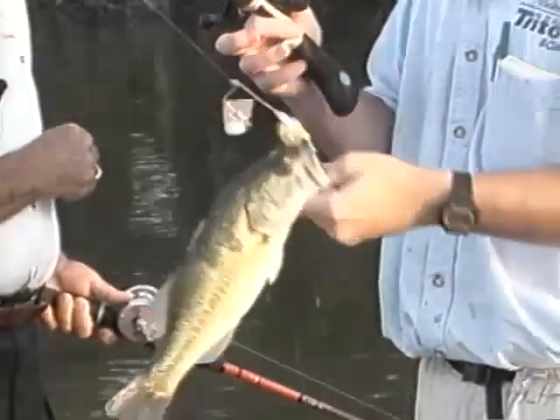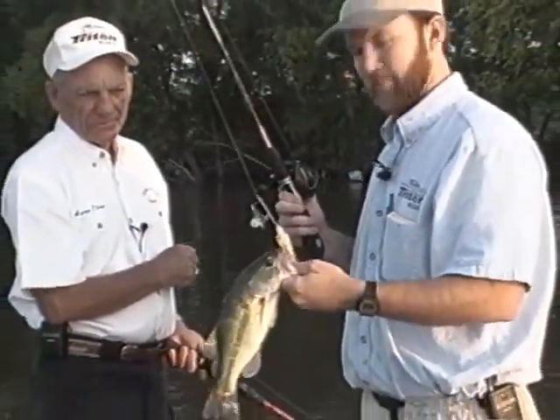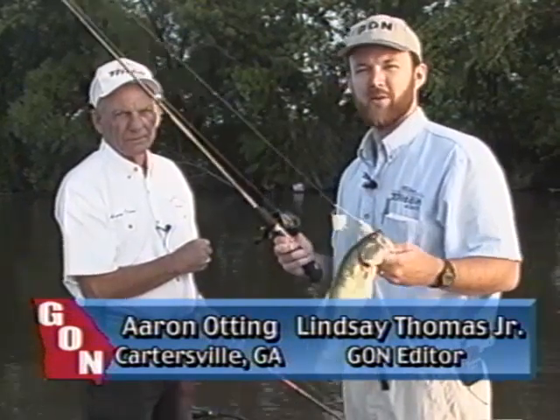Oh, there's a yearling — about a pound and a quarter, a pound. Well, the buzz bait bite isn't totally dead, but it is slow. I'm Lindsay Thomas, here on Lake Weiss with Aaron Otting of Cartersville, and today Aaron's going to show us some summer patterns for bass fishing on Lake Weiss.